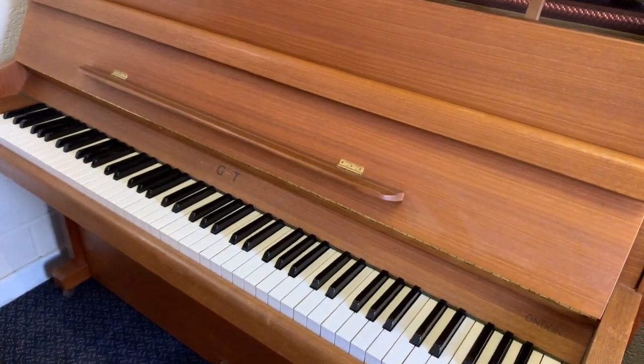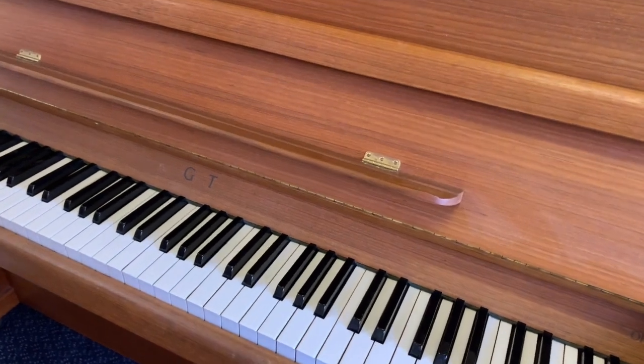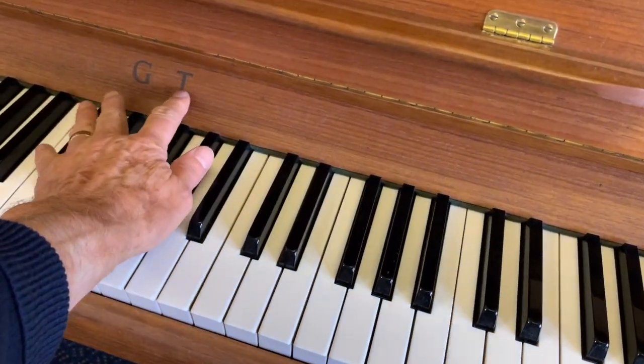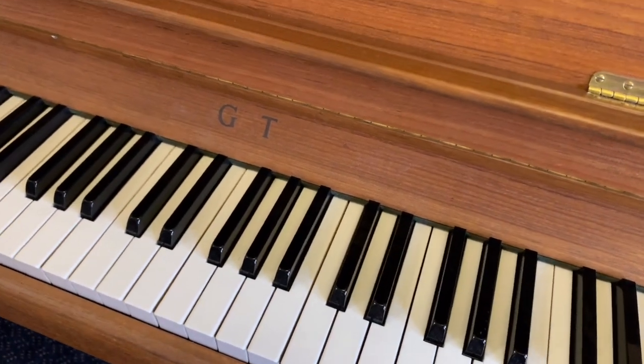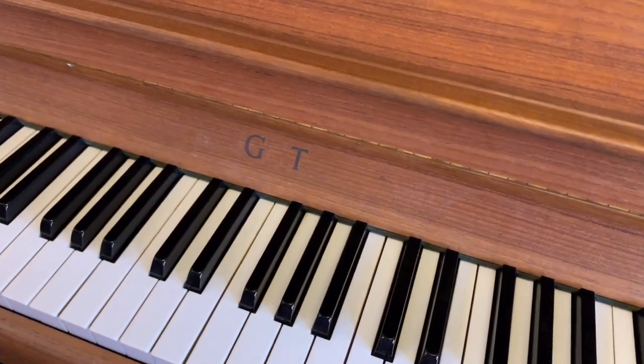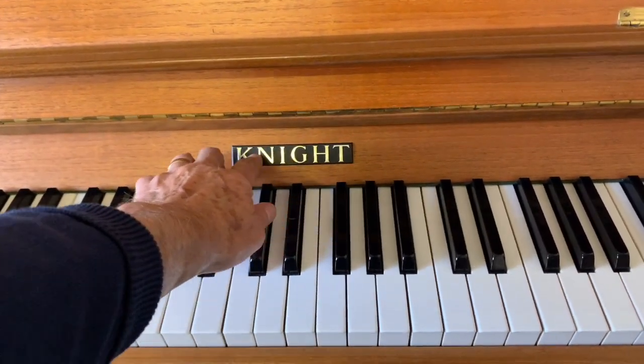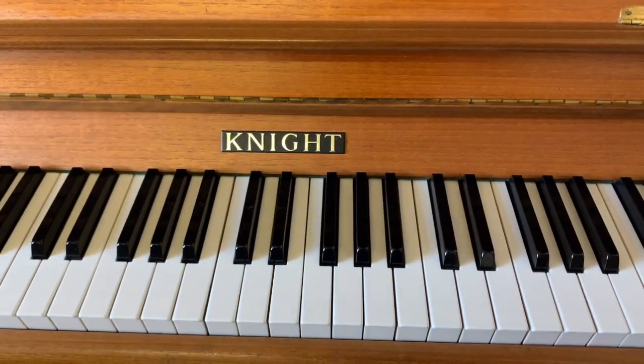Cosmetically it needs tidying up here and there, and it's lost its name — that's quite common for Knight pianos. What very often happens is it gets replaced with a Knight plaque. This is the plaque that the trade used to supply for Knights; we have one left, so we might put that on.